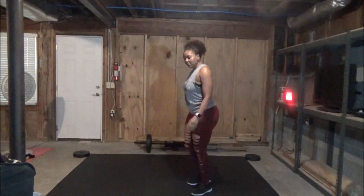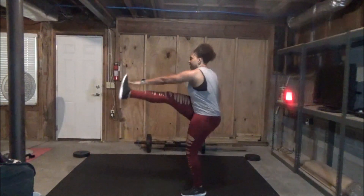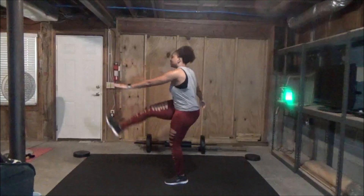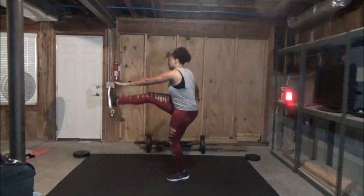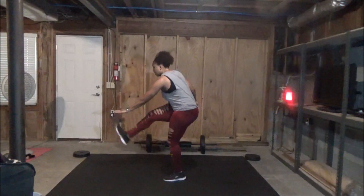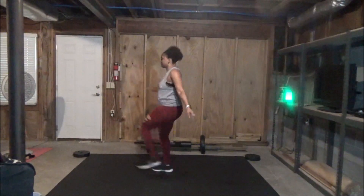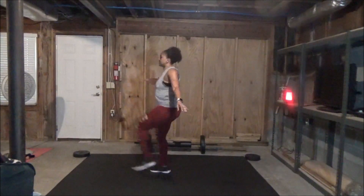Frankenstein kicks. So what you're going to do — your opposite hand to your opposite foot, if you can — and it kind of looks like Frankenstein, so that's what I named it. Kick up as high as you can. You can come lower if coming up too high doesn't feel good. Otherwise, come up as high as you can. If you can't reach your toes, that's totally fine. Two, one.